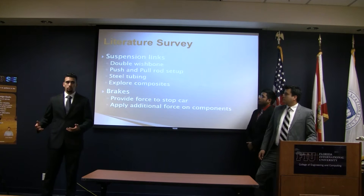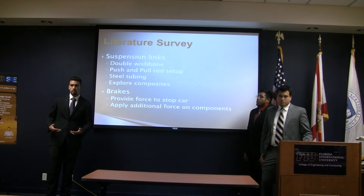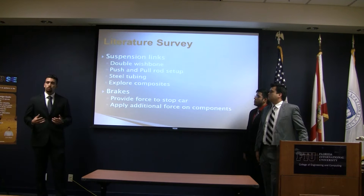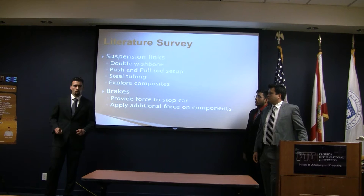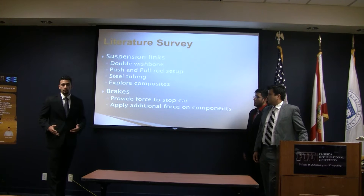Let's talk about what we're working on. In most FSAE cars it is typical to use a double wishbone suspension setup. Normally push and pull rods are used. Steel tubing is normally used for the suspension and other structural components. However, what we plan on doing this year is doing some extensive research in carbon fiber for the actual A-arms of our suspension package.